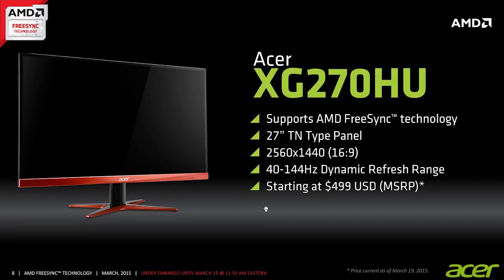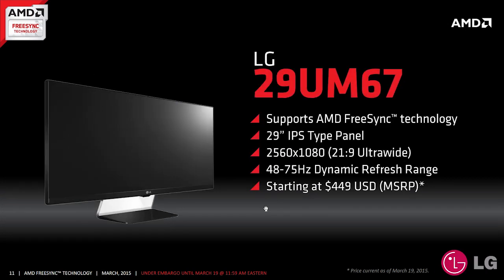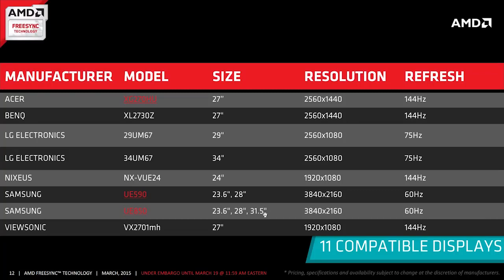Together with their partners on launch day, AMD secured a few different models and brands of monitors supporting the FreeSync technology. These are all overall a bit cheaper than the G-Sync ones, while also having a bigger pool of models to choose from.